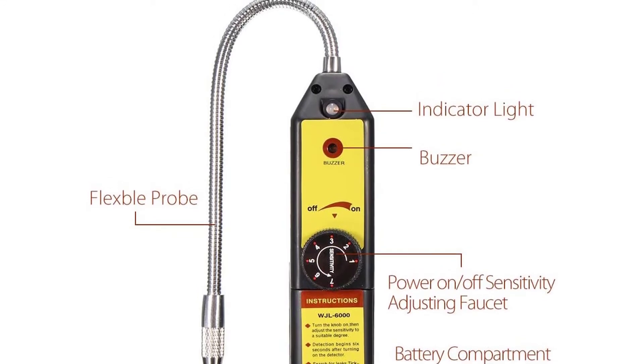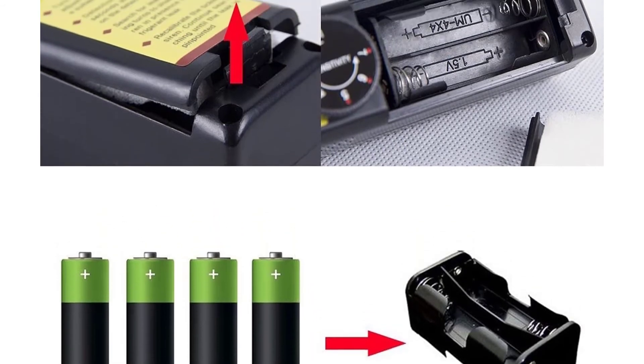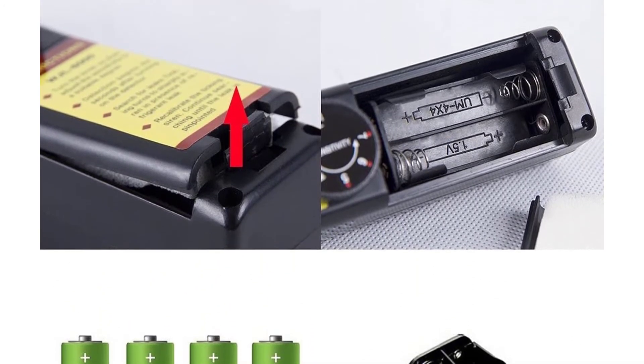A 1-year warranty is included with this detector. Positives: great value for money and a strong, flexible probe.